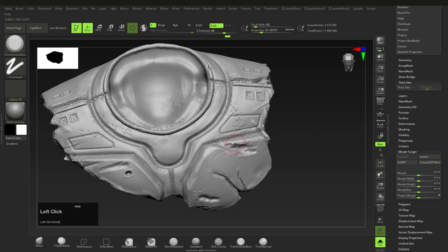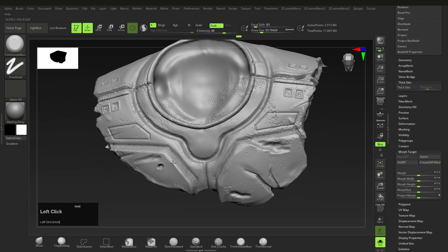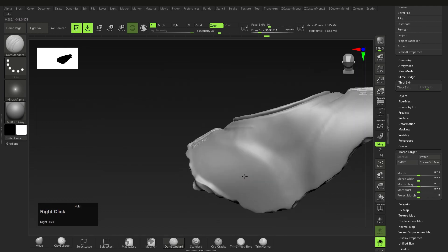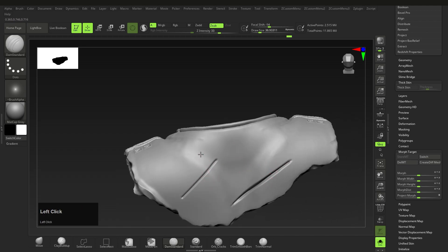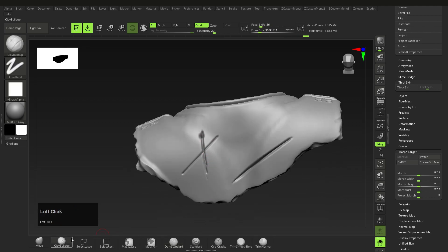Some of you might want to do this step first and then the spray technique — either one works, so it doesn't really matter which one you use first. After this, delete and store the morph target again, this time to add even more detail. Here we'll use the Dam Standard or the Orb Crack brush. The Orb Crack, by the way, is a free custom brush you can download, but I'll stick to the standard brushes for this. I'll just create some scratches and marks.